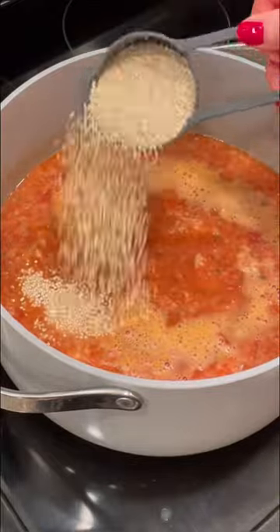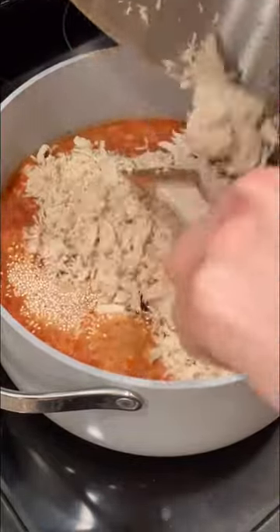When the veggies are cooked, grab your immersion blender and blend it up until there's a creamy base for the soup, but it's still a little chunky.